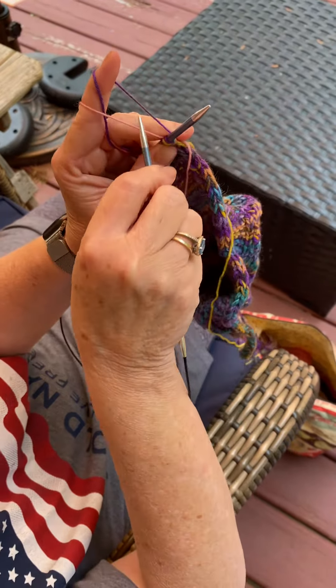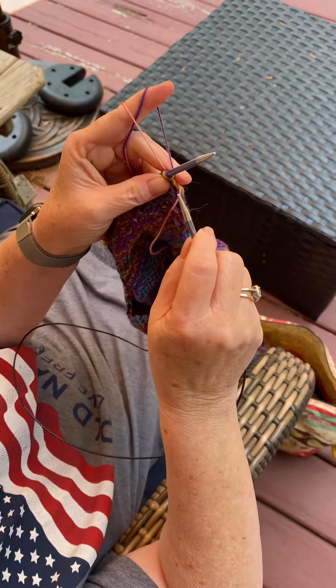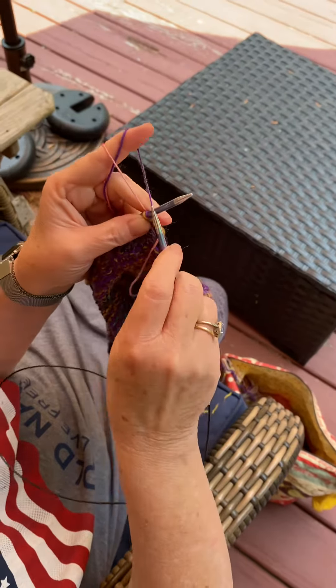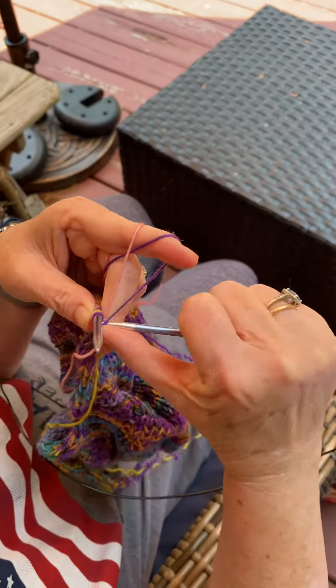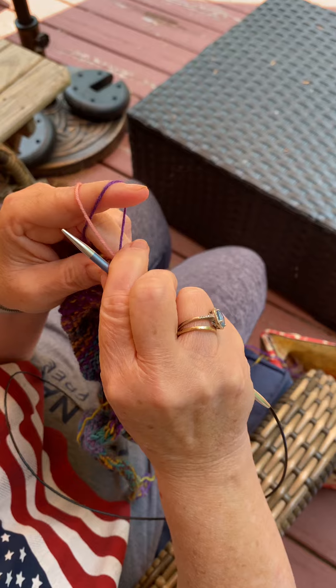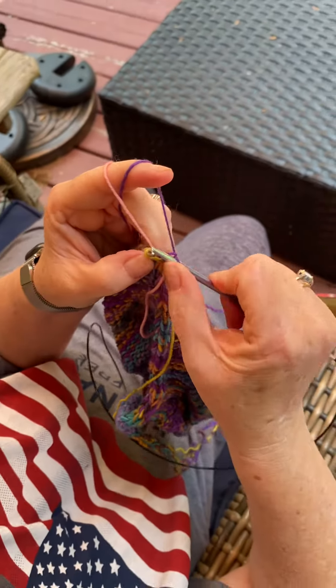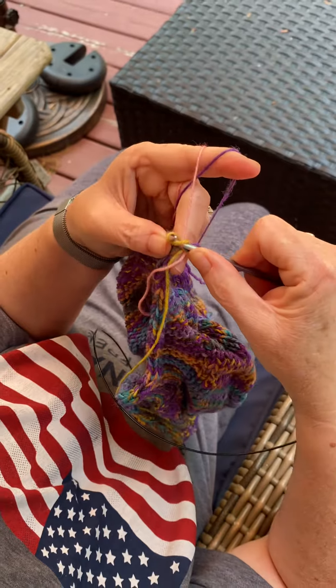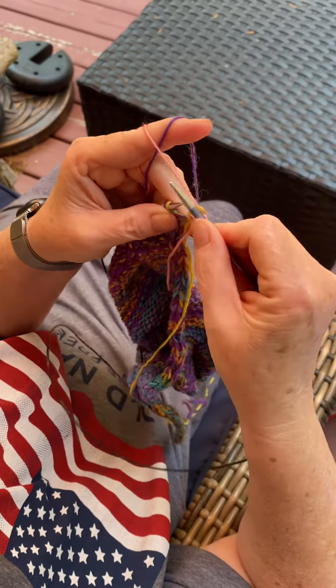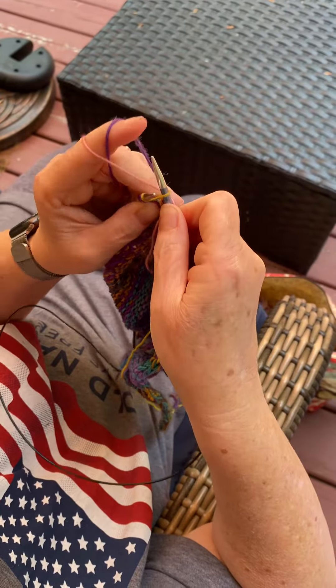Now I have these two strands and they're nicely separated. So if I want to do, let's say purple — that's a little tight here — and pink, and purple.